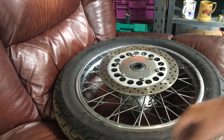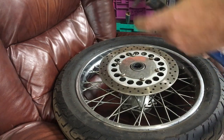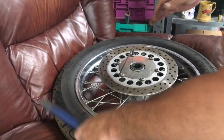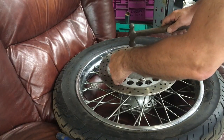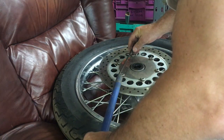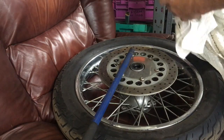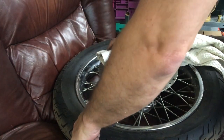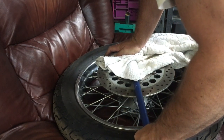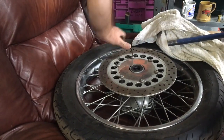Another thing you need is some form of extension, because you simply can't be strong enough to turn it. Give it a tap down so it's absolutely at the bottom. Then, applying downward pressure with a lot of force — and it's cracked it. Then you can unwind it by hand.